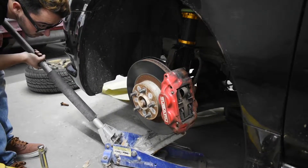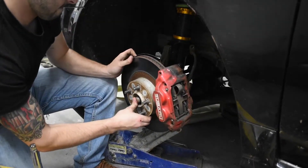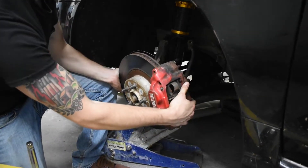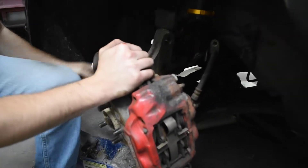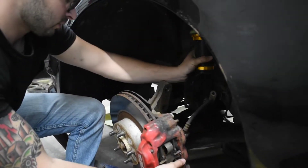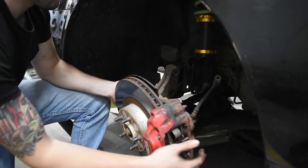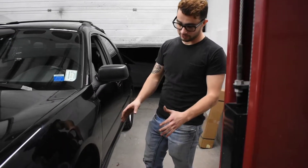Set that down just a little lower — you don't want to separate it from your coilover. It should just flop down like that, and that should leave you enough room to get your axle out.